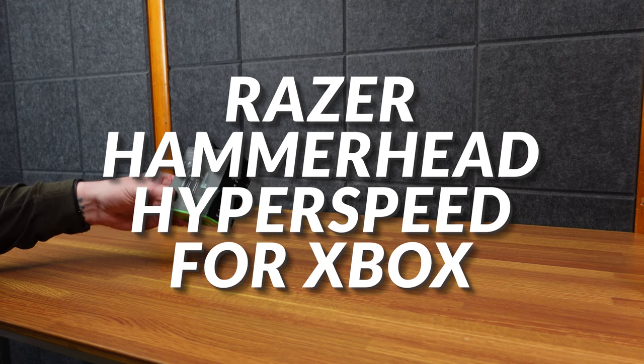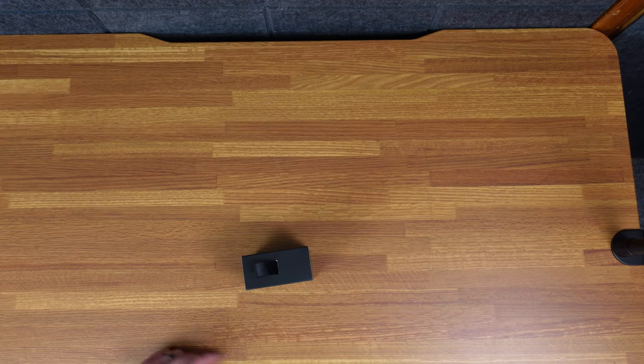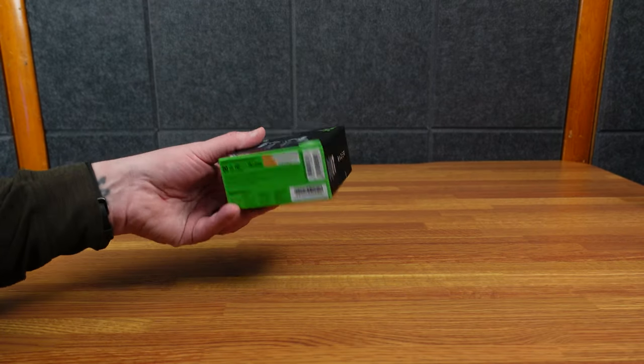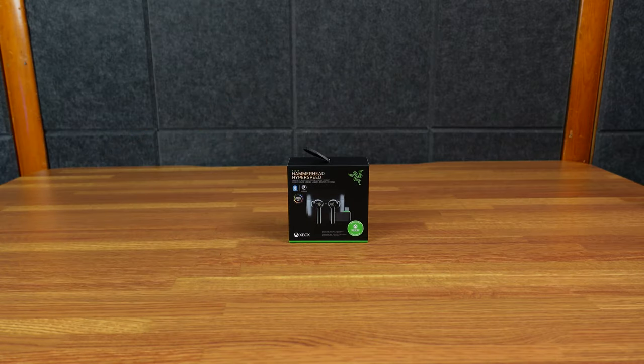Here are the Razer Hammerhead Hyperspeed for Xbox headphones, and I'm not going to use them on Xbox. I'm going to use them on PC, and I'm pretty sure that should work just fine. I think they do a poor job of marketing these because it seems like it's Xbox only. Most things that are Xbox do work on PC, but it'd be nice to clarify a little bit better.